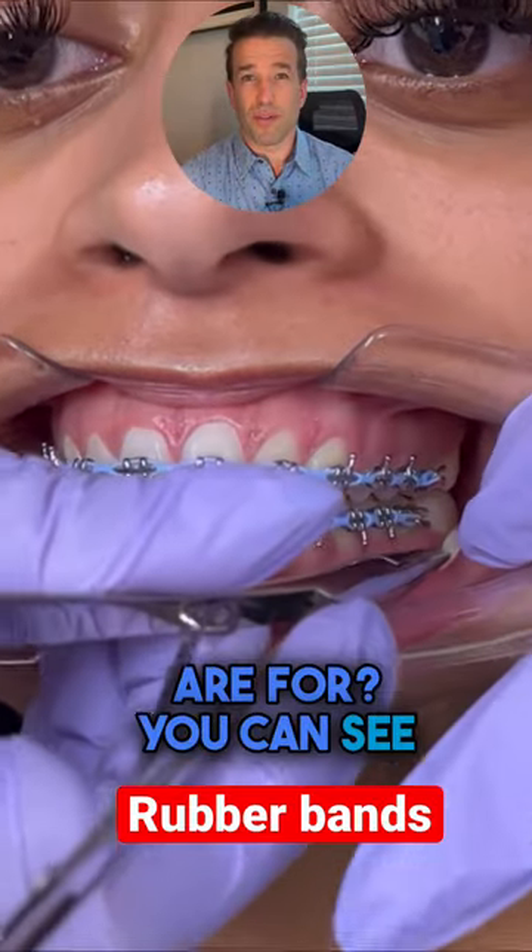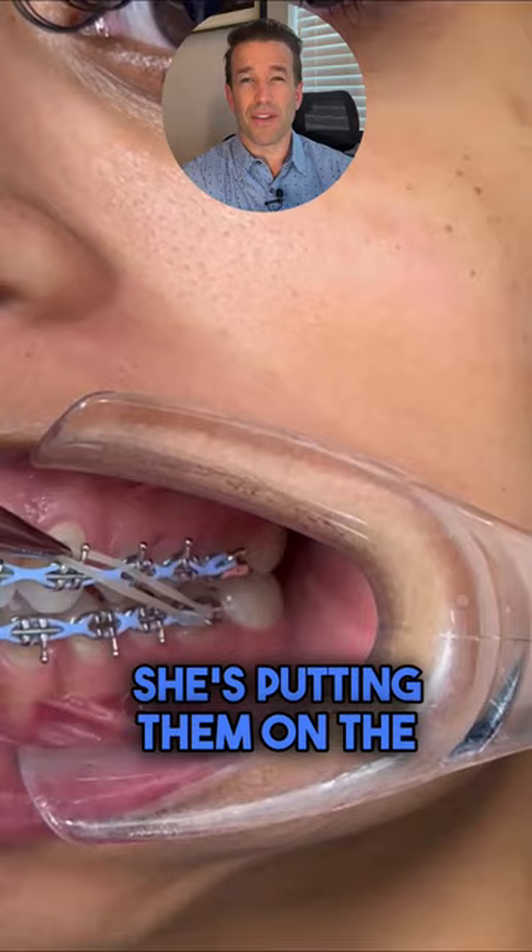What do you think these rubber bands are for? You can see that they're only on the left side. She's putting them on the first molar to the canine, only on the left side. There's gonna be a clue in just a second.